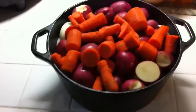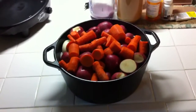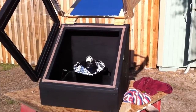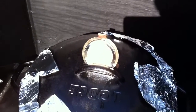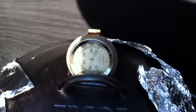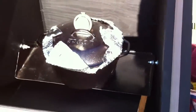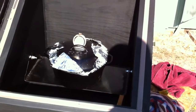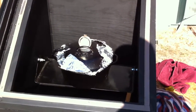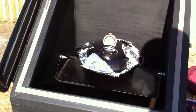Somewhere underneath all the carrots, potatoes, and onions is a huge roast I'm fixing to put in my solar oven. It heated up to about 165 degrees before I put this in, and that's with about 9 to 9:30 a.m. sun. I'm going to come out about every hour and re-aim this, and I'm thinking five or six hours and I should have a cooked roast.